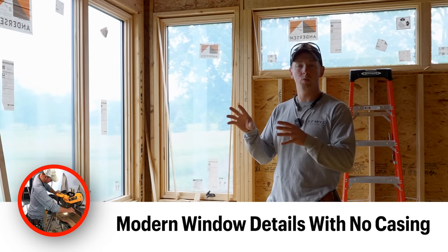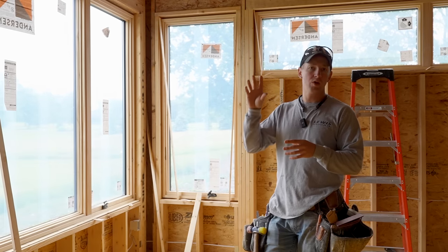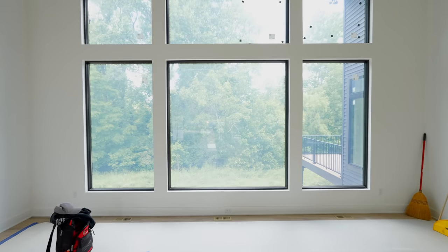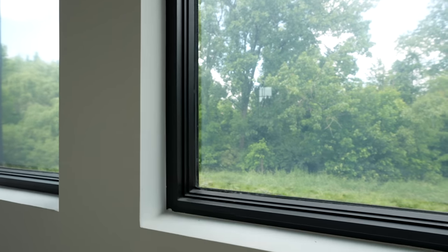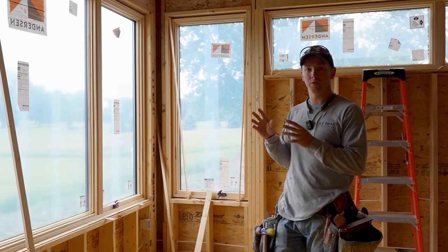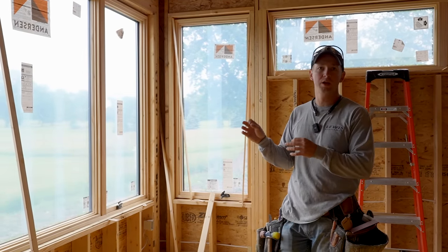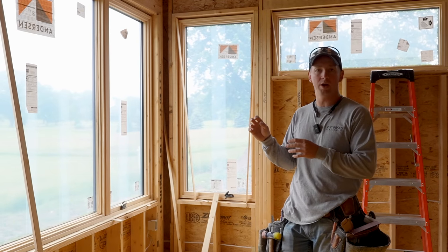With modern trim packages we're doing a lot more window drywall returns with no casing around them. If we go over to another project we've got going on across town that's just about wrapped up, you can see what these drywall returns actually look like when they're finished. What we need to do is shim out the rough openings for these drywall returns in advance so that our reveals are all nice and consistent the whole way around the window.